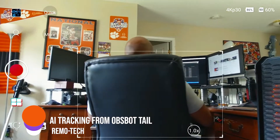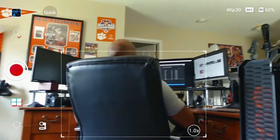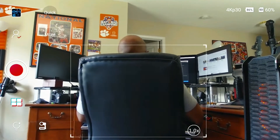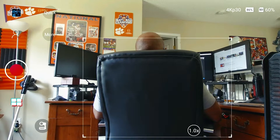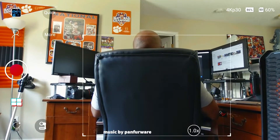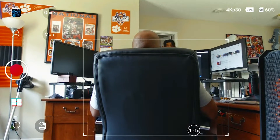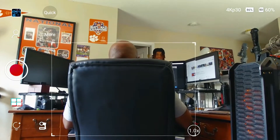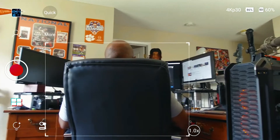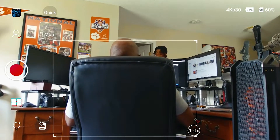Now I'm going to have my son walk in to see if he can interfere with the tracking, or if it'll actually track him. Yo, come out, stand in front of me. All right, there he is on the screen — the camera adjusted to fit him in the frame and it's still trying to lock on.